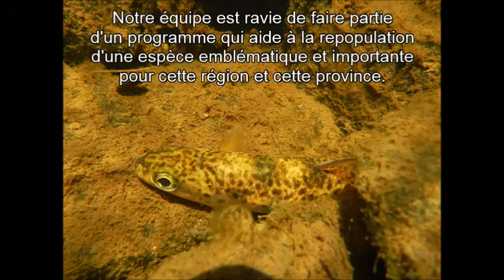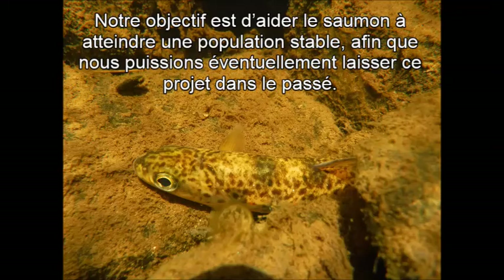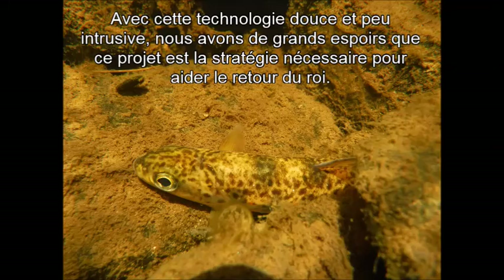Our team is thrilled to be a part of a program that aids in the repopulation of such an iconic and important species to this area and province. Our goal is to help the salmon reach a stable population so we can leave this project in the past. With this gentle and nearly hands-free technology, we have high hopes that this project is the much needed push to aid in the return of the king.